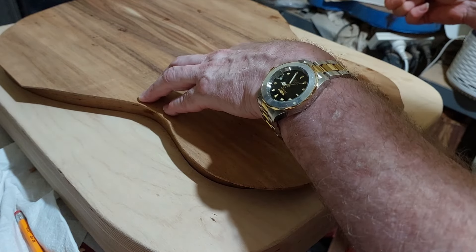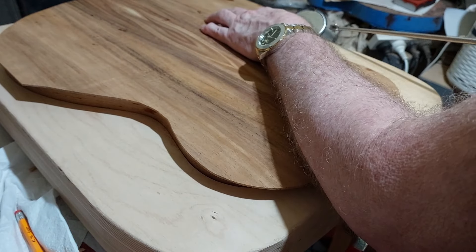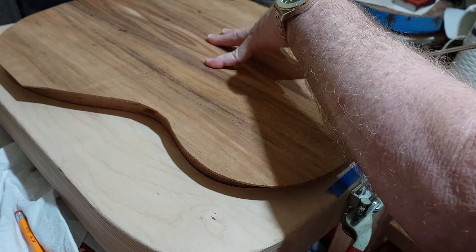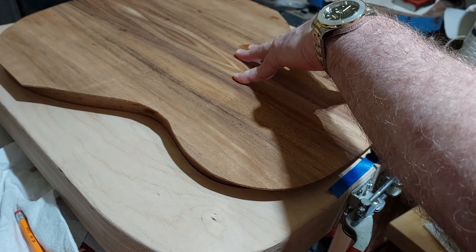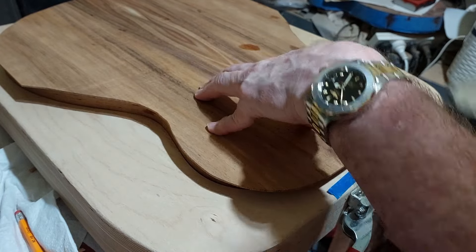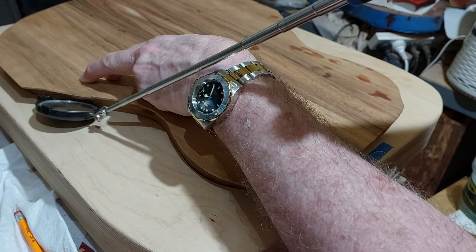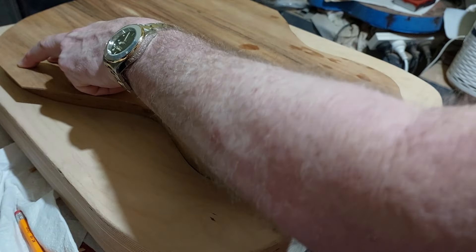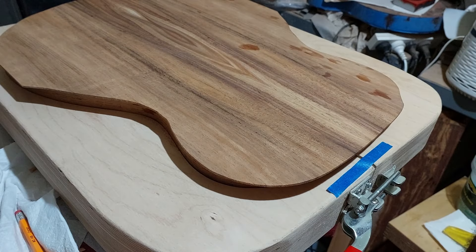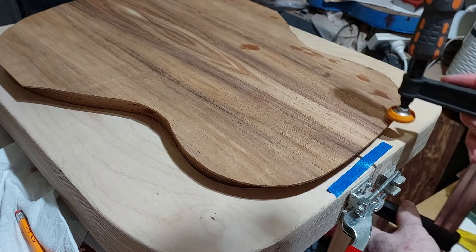Now we just check the fit again, make sure it's flush against the sides. This is our last chance to make any changes — I guess you could take the back off when it's dry but it takes a bit of time. Everything's good, ready to go. Now to apply the clamps.